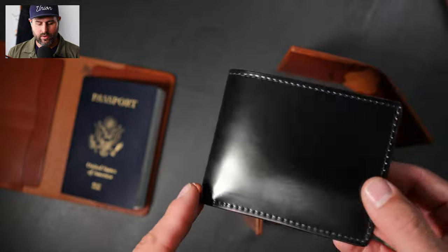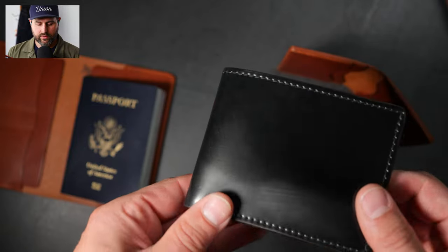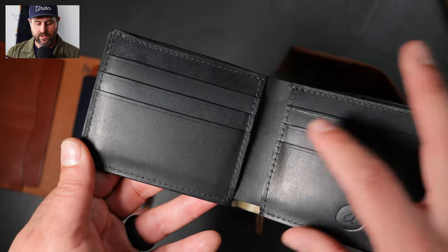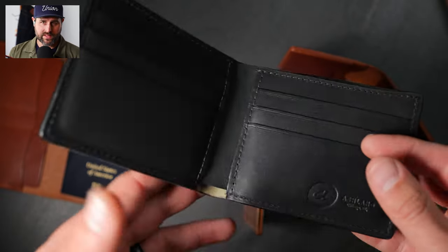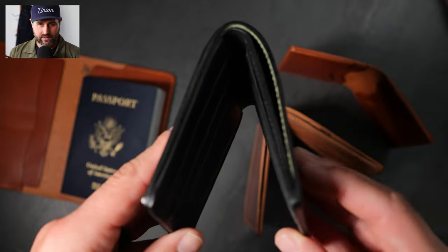Let's get into this new cordovan option. This is our Johnny the Fox wallet style. It's a traditional bifold, and most men are familiar with this style. It has six card slots on the interior — three on the left, three on the right. There are also hidden card slots underneath.